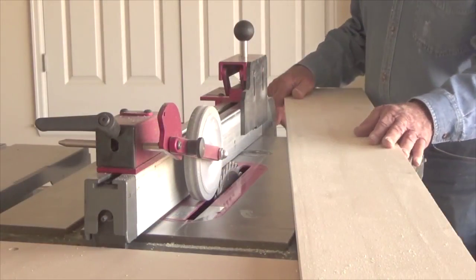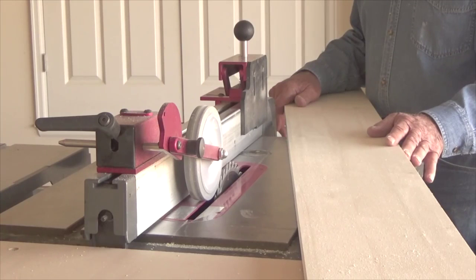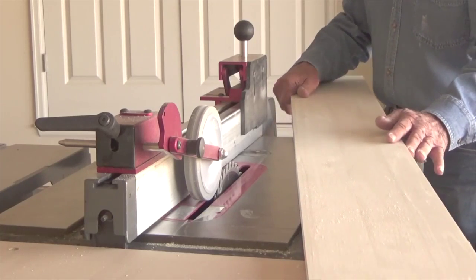Now I'm going to cut a longer board. It doesn't make any difference how long the board is — once the wheel picks up the board, your left hand doesn't have to hold it against the fence. Your left hand is then free to guide the board through the blade.